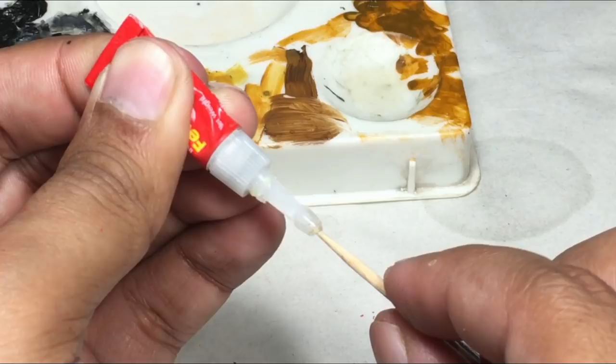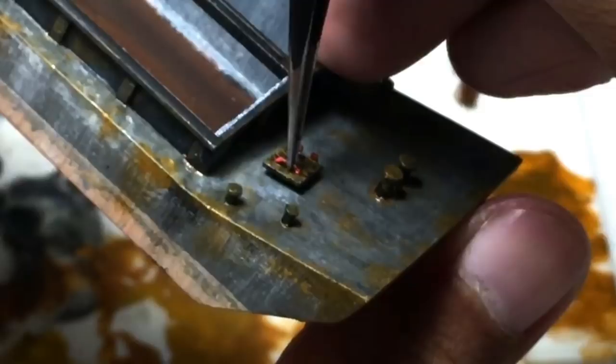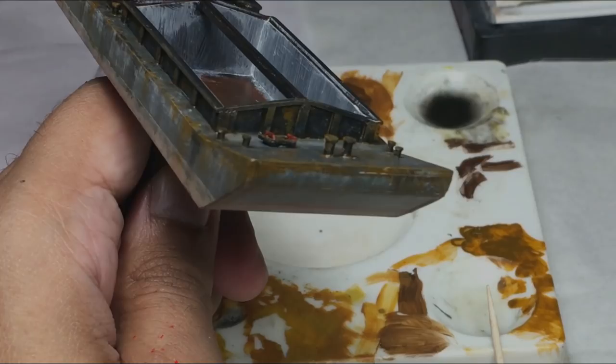Till now I kept neglecting a small detail — the manhole hatch cover. I painted it flat black with a red handle and hinges, then used a drop of super glue and glued it in its designated place.